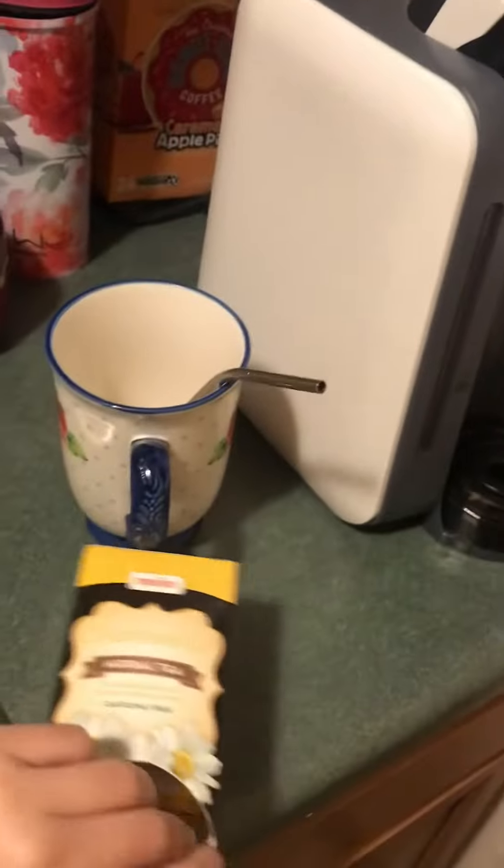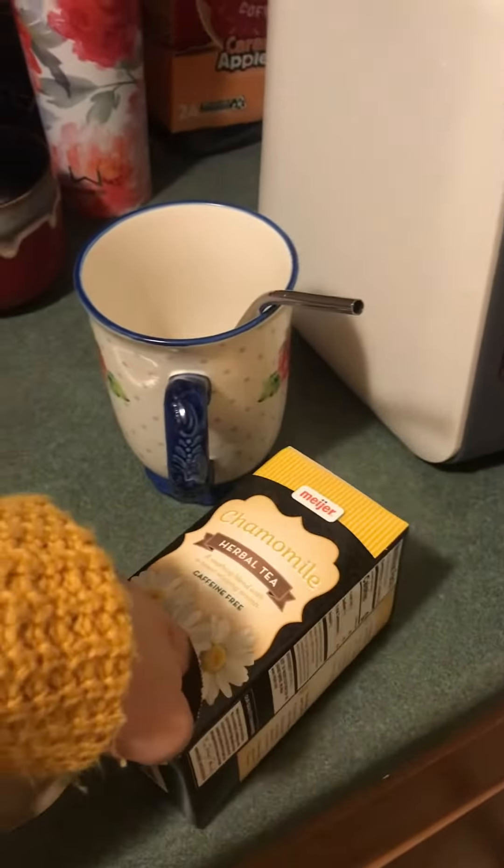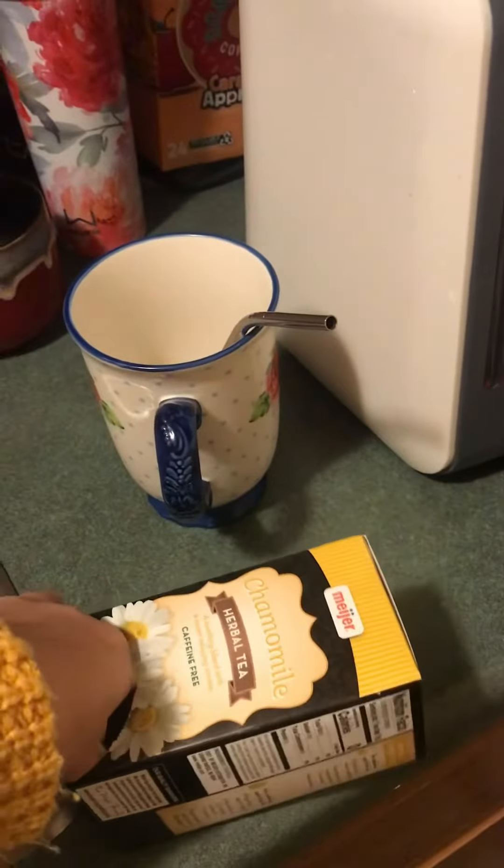I usually just use tea bags because it's pretty convenient. I got this one, the chamomile tea from Meijer. I forgot how much I spent on this one but it shouldn't be too expensive. It's a little tricky.